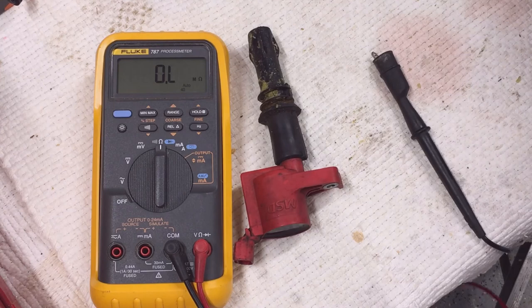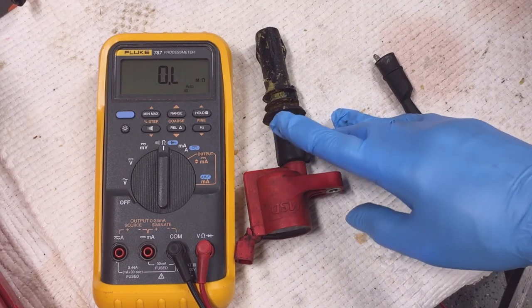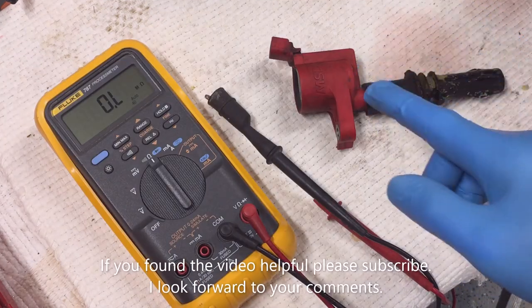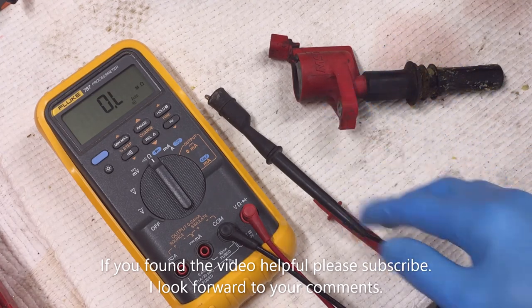So my resistance is high. If you recall from my cylinder misfire troubleshooting video, when I replaced this coil I fixed my misfire problem. That concludes the video. If you found this video helpful, please let me know in the comments and please subscribe. I look forward to your comments.